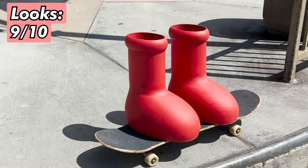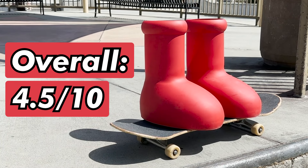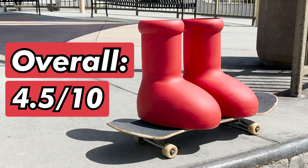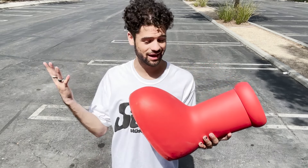So when you combine the ratings of their looks, their flick and feel on the board, their foot protection, and their practicality, overall they get a 4.5 out of 10 for their skate rating. That's it for the Mischief Big Red Boot skate review — definitely a cool shoe but I don't recommend skating in them. If you guys liked the video drop a like, if you like this kind of content hit the sub button, and let me know in the comments what you want to see next. See you guys in the next one.